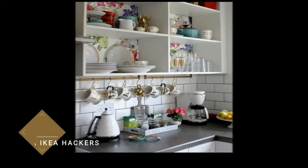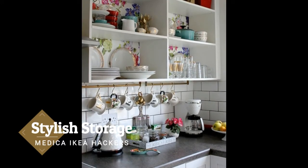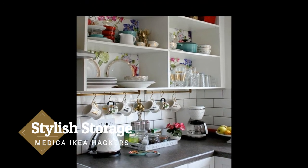Stylish storage. There's no reason your favorite mugs should be hidden inside a cabinet. Instead of springing for pricey brass hardware, using gold spray paint on a towel rod can give you the same look for a lot less. Find out how to do it at Swoonworthy.